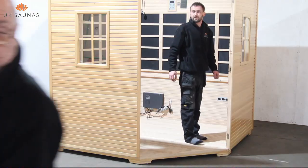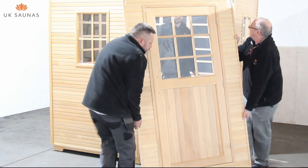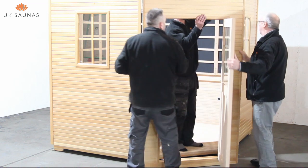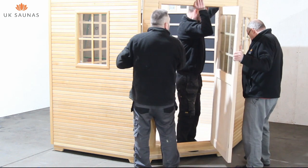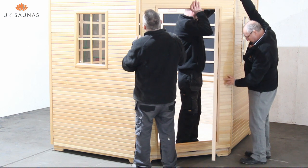It's now time to assemble the front door section of the wall. This front section of the sauna uses a different method of fixing. Rather than using clips, it uses hooks to fix to the two existing sides and needs to be lifted into place.